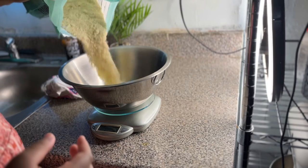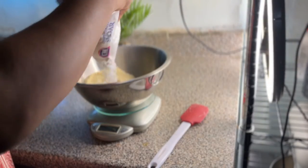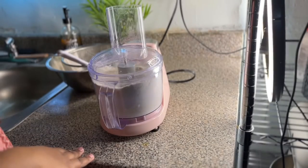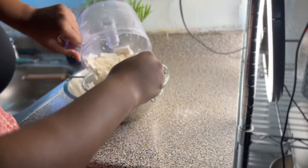Now I'm making up my french macaron recipe. I measured out my almond flour and powdered sugar, then blended that in a food processor for two minutes — just to get rid of any lumps. Then I sifted that mixture and set it aside.